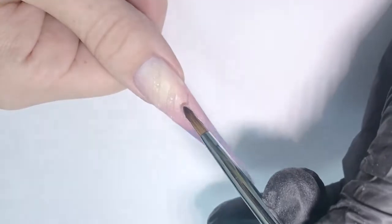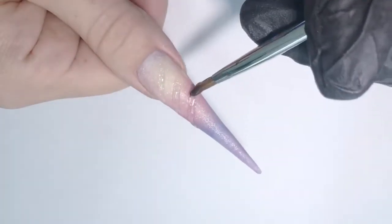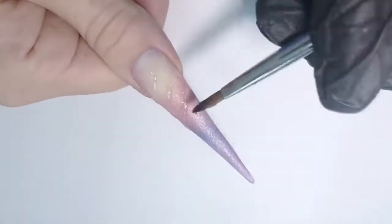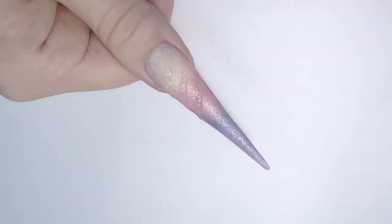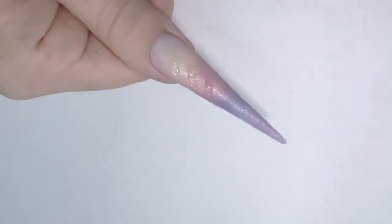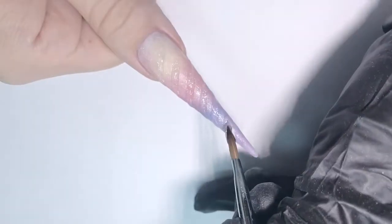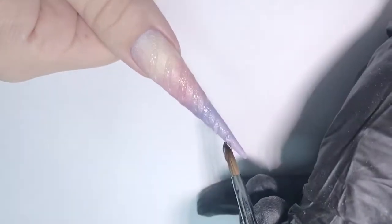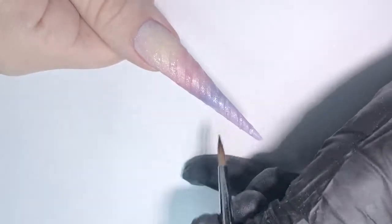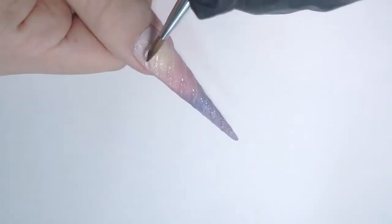I'm continuing working the same way: first I'm just putting this amount of gel in the center, then cleaning the brush, and with the point of the brush carefully stretching the sides. To make this curled look of the ridges, try to make them not just straight but rounded and curved on the sides a little bit. Then I just continue adding them little by little — it's a lot easier to create the shorter ones on the free edge.